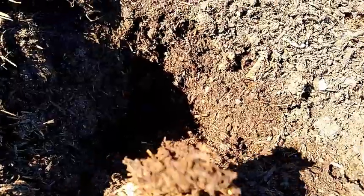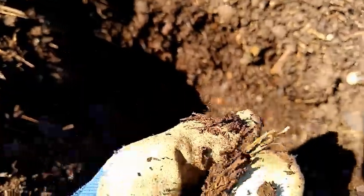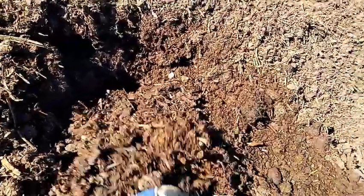Here I'm showing the bedding pack material from the bedding pack barn, and you can see it's pretty dry. You should be able to squeeze it and get at least one drop out of it — around 60 to 70 percent moisture content. It does have a fair amount of brown carbon in terms of straw, old hay, and corn stalks mixed in. We also included some wood chippings — this is from a maple tree — leaves and wood chips from a local tree trimming service.